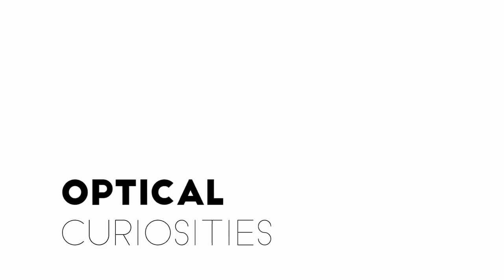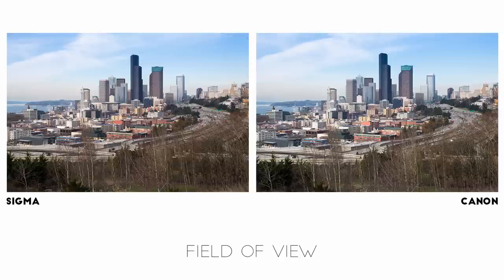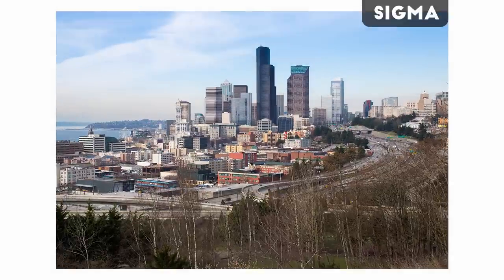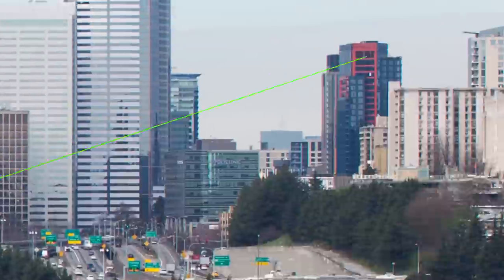Before we go on to more important matters, there are a couple of minor things I'd like to mention. First is the field of view of these lenses. You may have already noticed that objects on the Sigma side appear to be just a touch smaller than on the Canon, and if we look at a couple of uncropped images in succession, it's pretty obvious that the Sigma has a wider field of view. I didn't measure the exact focal length, but we can get an idea by measuring the pixel distance from set points on each image. On the Canon, I'm measuring from this building corner up to the tip of this other building.